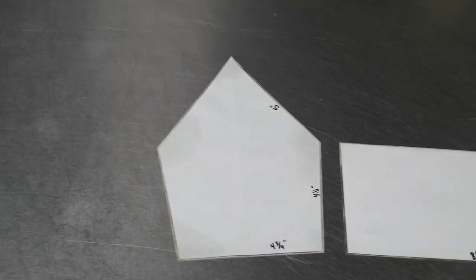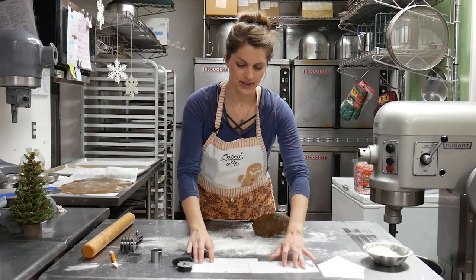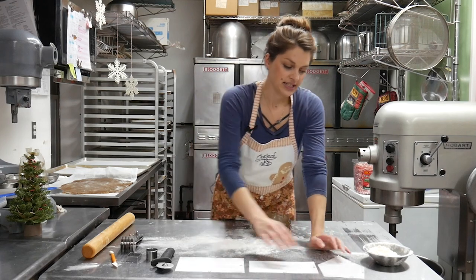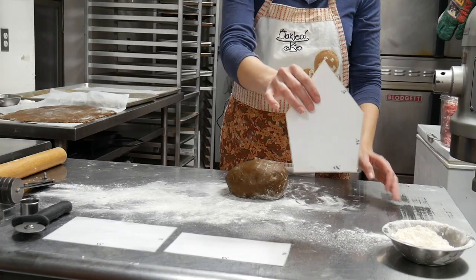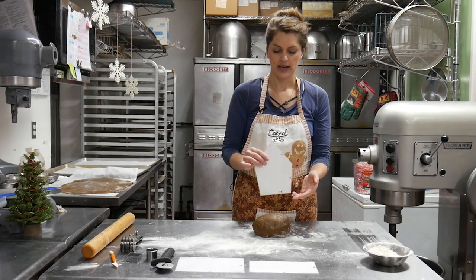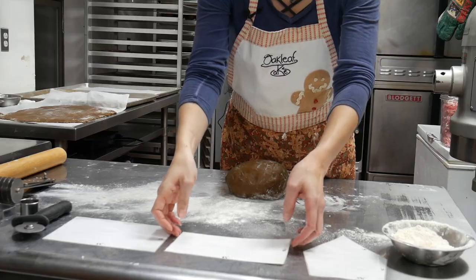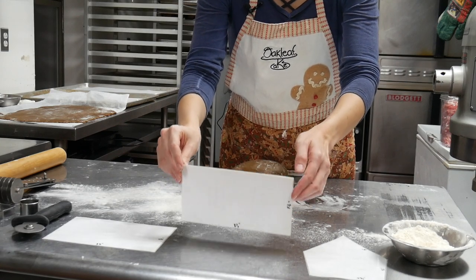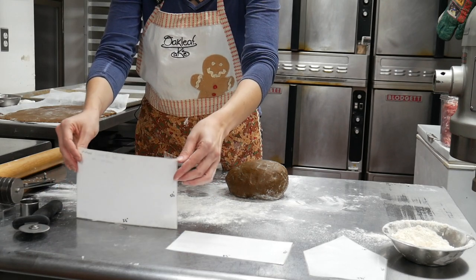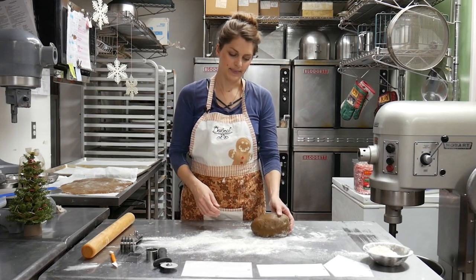We've created paper panels and laminated them so they don't get greasy on our dough. You need three of them and you'll make two panels of each size. This one is our two end pieces — we'll have a picture or PDF with the dimensions so you can reference them later. These are our front and back of the house panels, then the skinnier one is the side of the house panels where the windows go, and then the bigger rectangle is the two roof pieces.